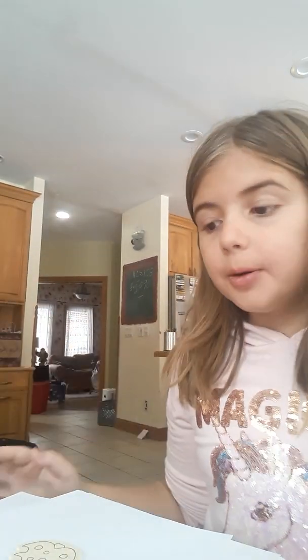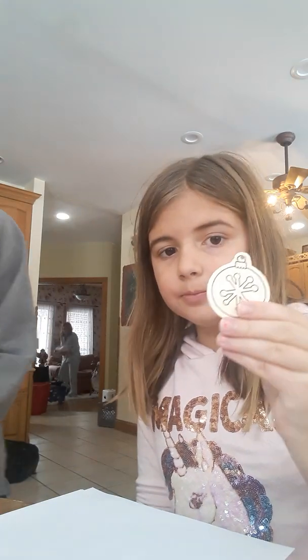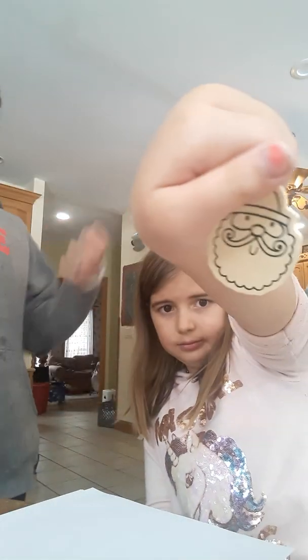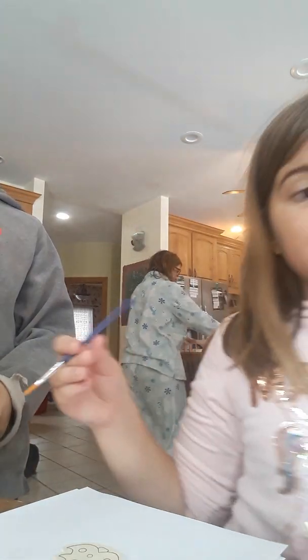Hey guys, welcome back to my channel Axel Morming. Today we are going to do some painting. I already figured out what I'm going to paint — it's going to be a Christmas tree. There's a bunch of options: a Christmas tree, Rudolph, an ornament, a snowman, an owl, and Santa. Right now I'm going to do the Christmas tree, but you can vote next time what I should paint.